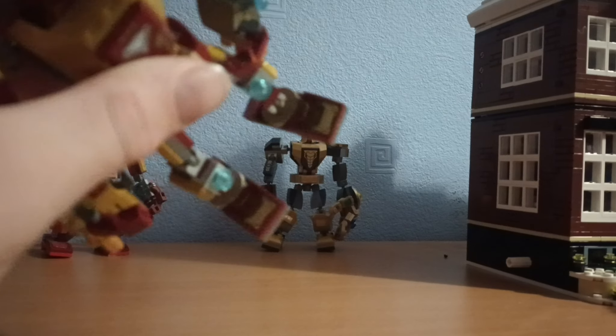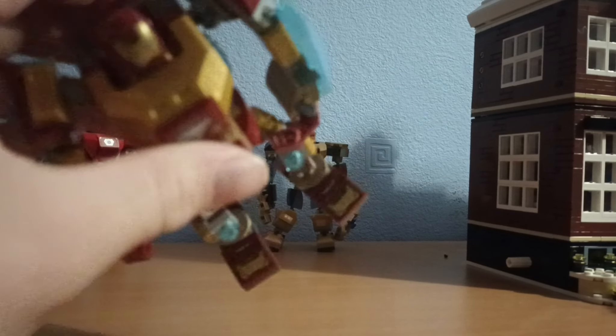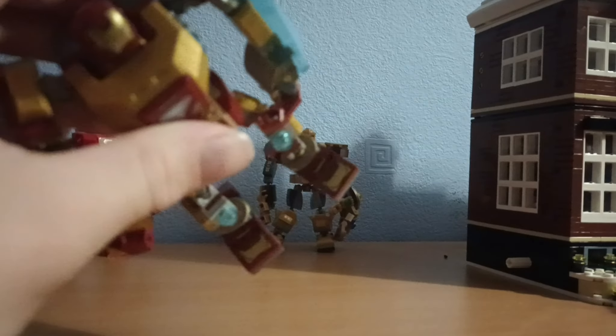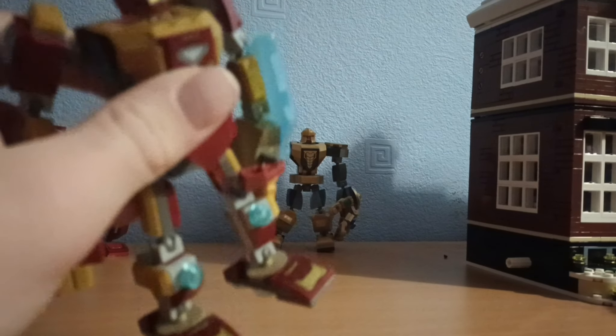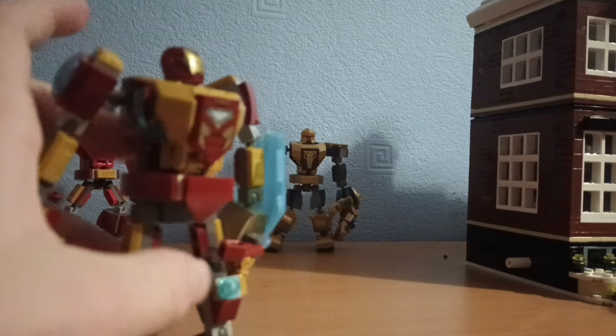I do prefer the big feet. And on the bottom, as you can see, it is a sticker. There are stickers in this set. Then you go up and it's got one by one studs.